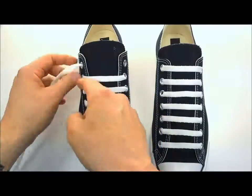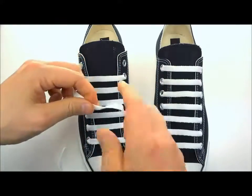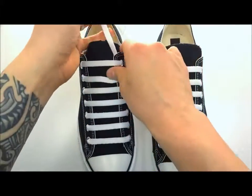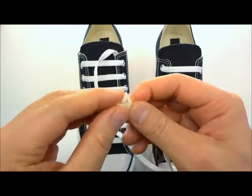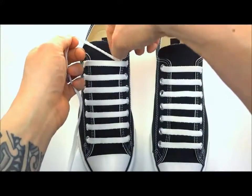Some of you might stop on this hole, which is fine — you can install the lace anchor right there. I'll just go ahead and finish it up to the top and then install the lace anchor up here behind this eyelet. Once you get up to the top, grab another one of your lace anchors, go through that center hole just like that.